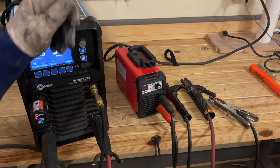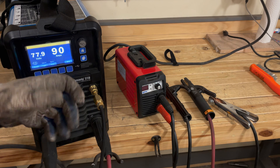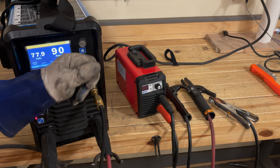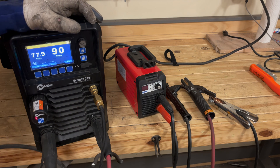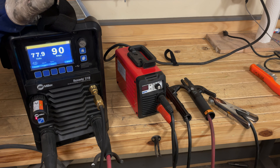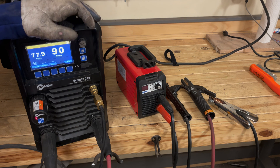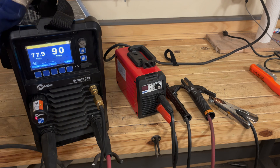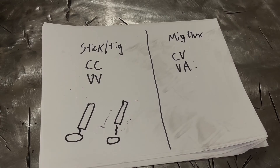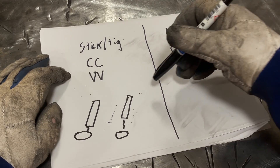At 20 volts you're going to be banging that rod against the plate trying to get the arc to start. So generally speaking, higher open circuit voltage is better, but 80 volts is about the limit — any higher and you can really start shocking yourself without intending to. Alright, a little quick book learning and this lesson is done.